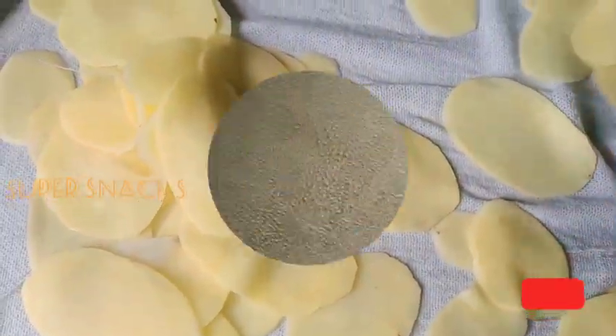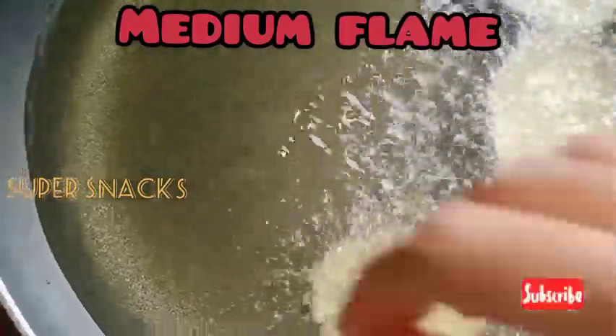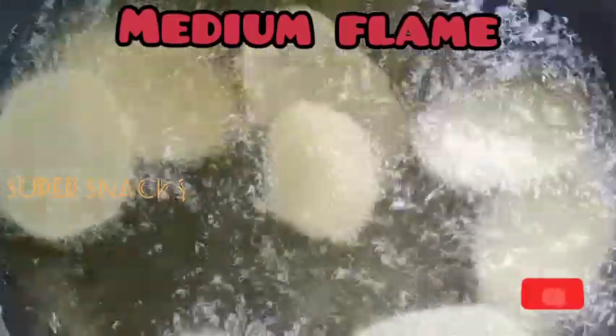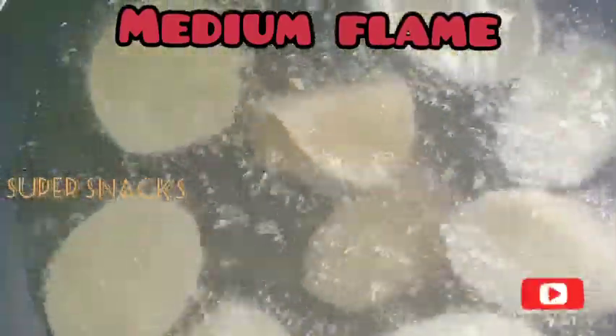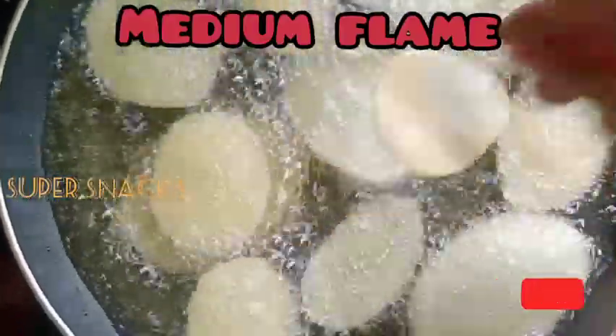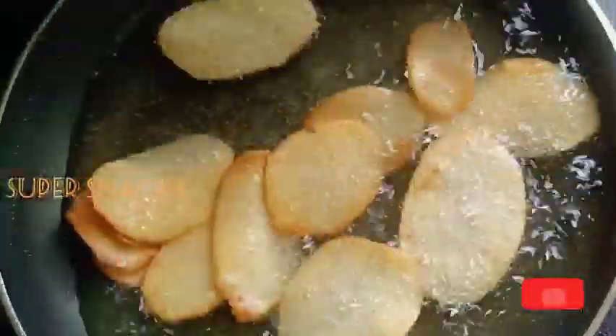I will fry it in medium flame. I will be able to fry it in a small section for the potato chips.